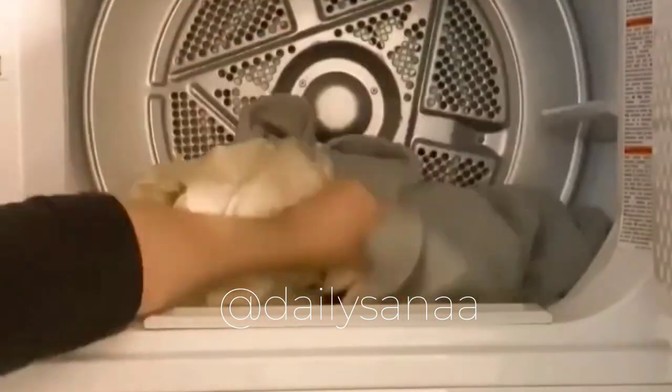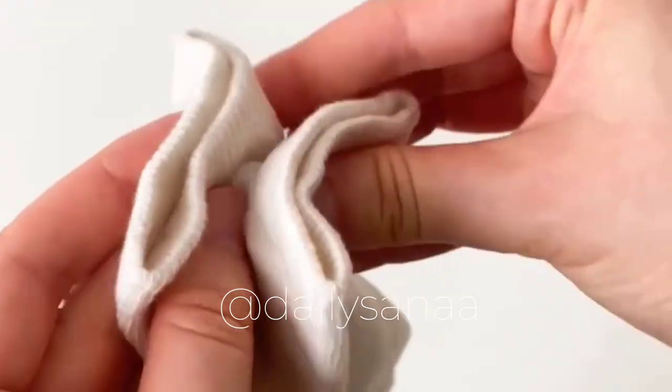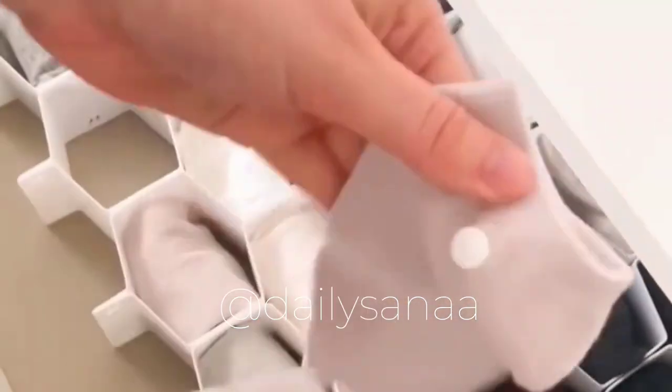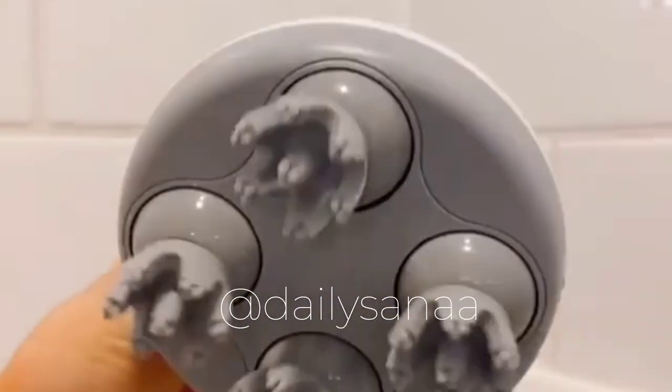Amazon laundry room favorites: if you always have socks that go missing in the laundry, you need these sock snaps. All you do is install the corresponding snap to each sock, and then every time you do laundry you just snap them together. The socks fold together very nicely and when you put them on you don't feel the snaps at all.